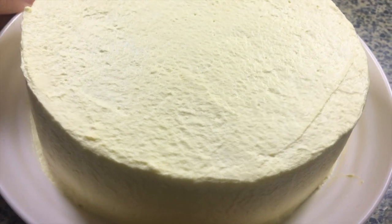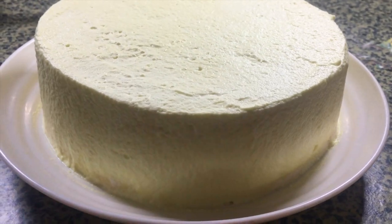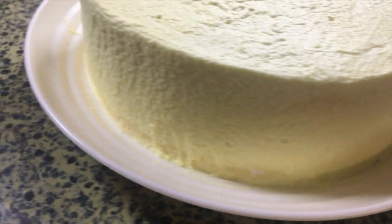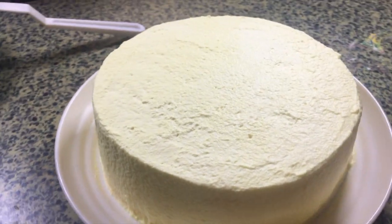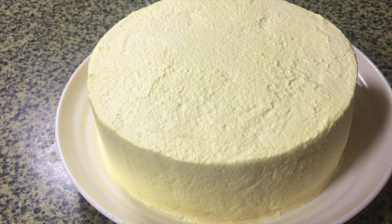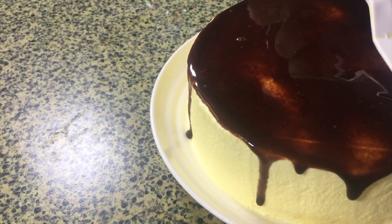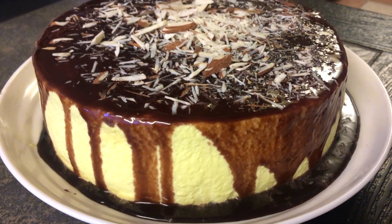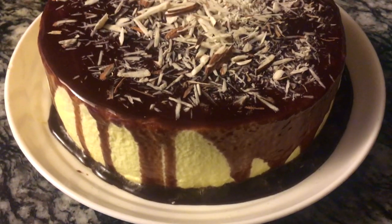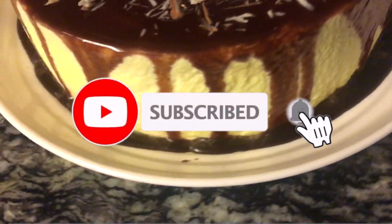After the cake has chilled, this is what it looks like — roughly smoothed out. I don't stress about making it perfectly smooth; you just want it smooth enough. Clean your platter, and then we're going to add the garnish. You can garnish however your heart desires — today we're adding chocolate syrup and chopped almonds. This is your finished product!